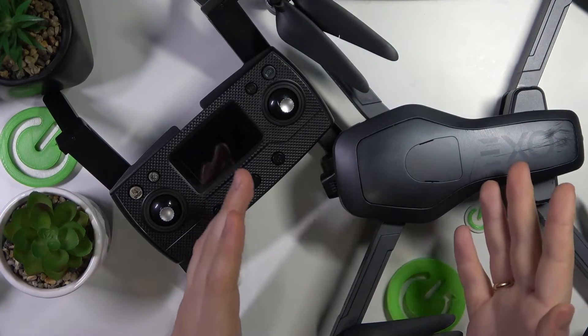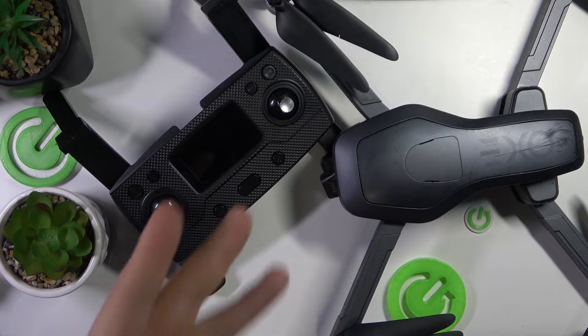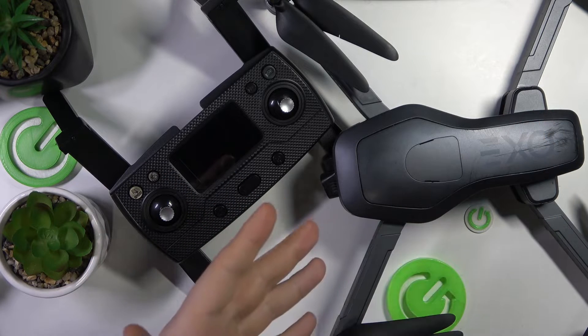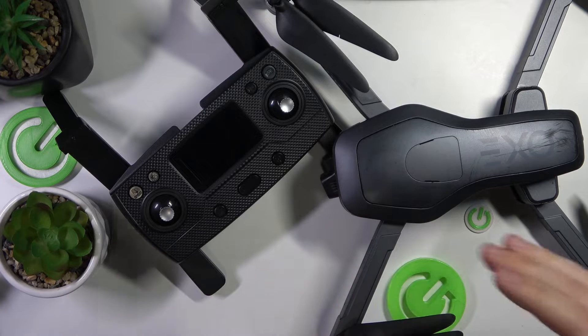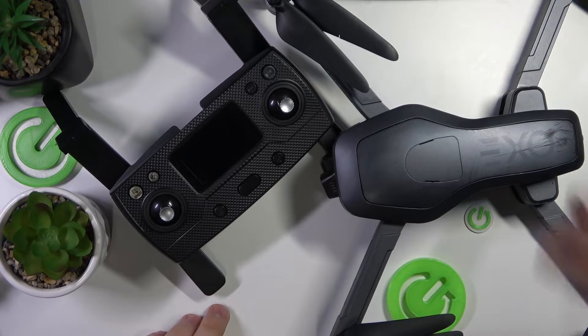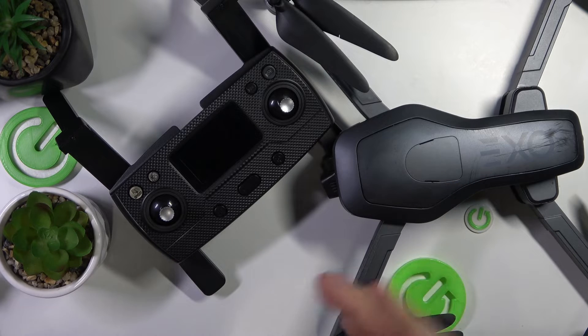Connecting those two together is a very simple thing to do. They are somewhat paired from the box, from the factory, and it's enough to pair them once. They will be connected forever, and each time you switch them on they will automatically interconnect. That's a very convenient way of doing things.